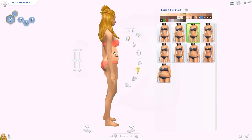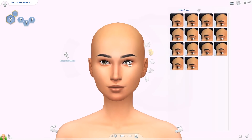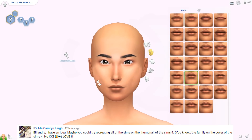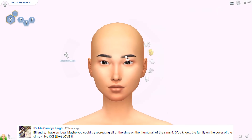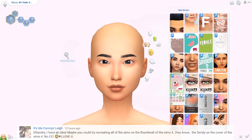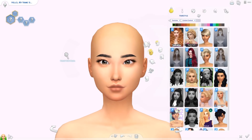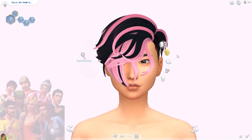Hey, hello everyone and welcome back to the channel, it's Eleandra! Today I have kind of a funny video for you guys. I got a lovely comment from 'It's Me Cameron Lay' suggesting I try recreating all the Sims on the thumbnail of The Sims 4 — the family on the cover. I thought it would be fun to try to recreate all of the Sims in The Sims 4 box art, which is this render right here.